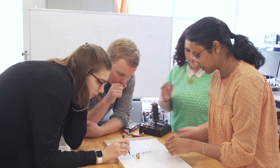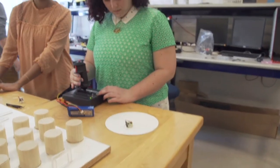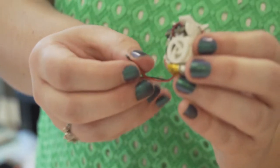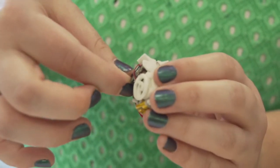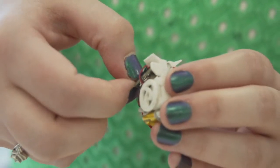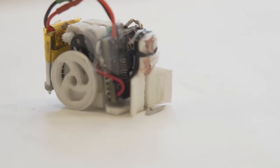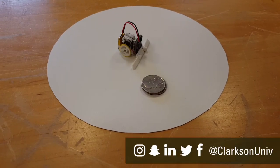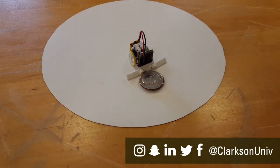There are four of us, and all four are electrical engineers. Three of us had this as our senior design project, and we worked with one junior student who expressed extra interest in robotics. Together we developed the robot throughout first semester and from January through March in time to bring it to the competition.